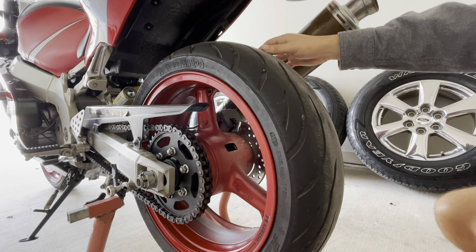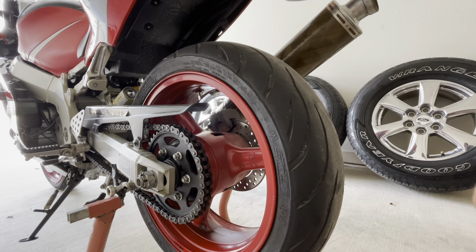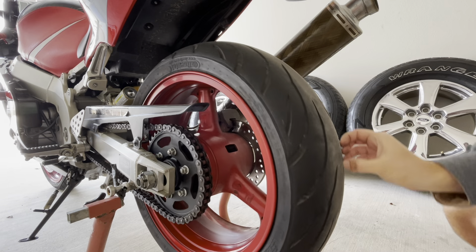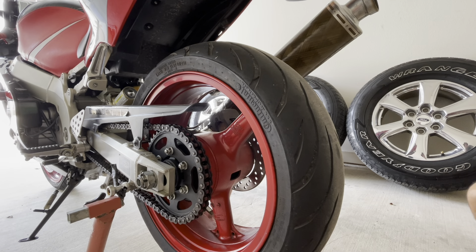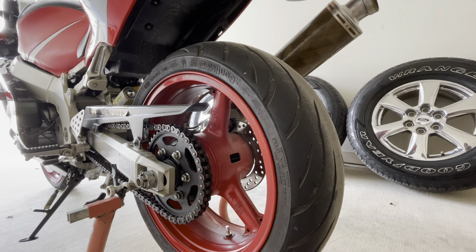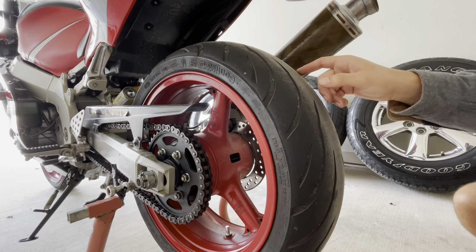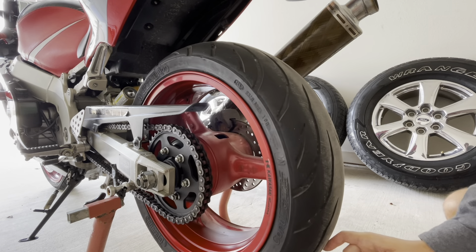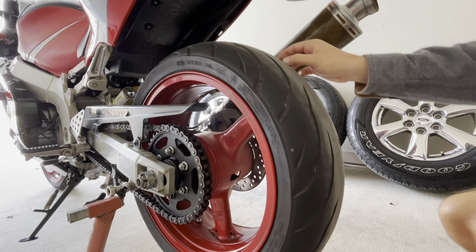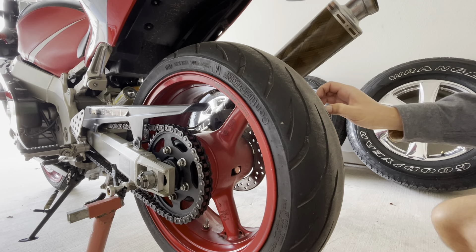One thing I dislike about these tires is they take forever to heat up. You can ride around for 20 minutes and if you give it full throttle, the rear tire will just spin out — pretty dangerous. And again, that's here in Texas; in Connecticut I never had that issue. I honestly have no clue if they're just hard from sitting or what the case may be.